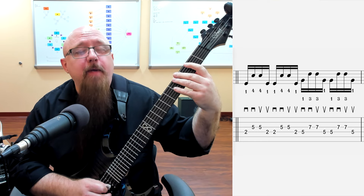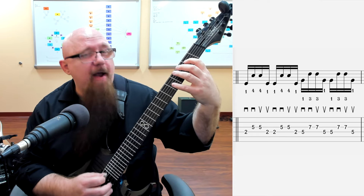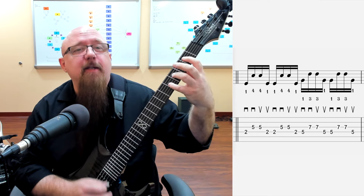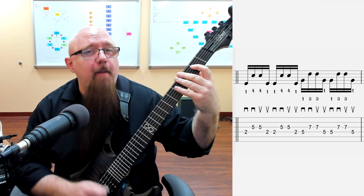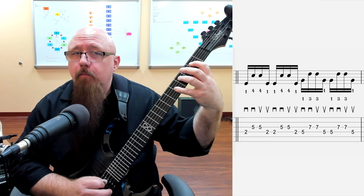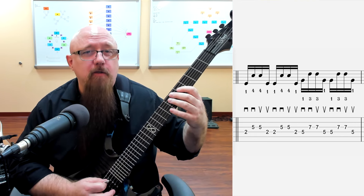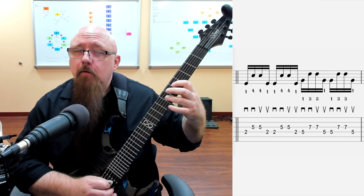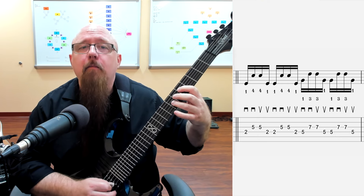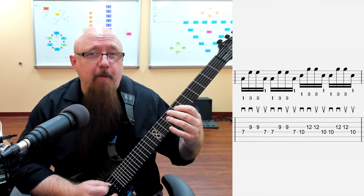Then repeat that note with an upstroke. So it's second fret, fifth fret, fifth fret, second fret - we're just going to repeat that pattern. Then we're going to shift up to the next position and do the same basic thing, then up to the next position of A minor pentatonic.